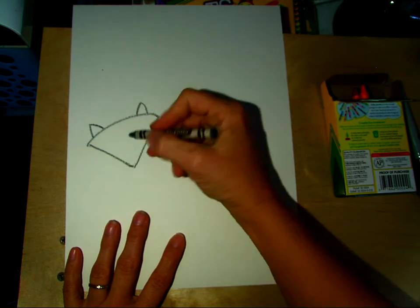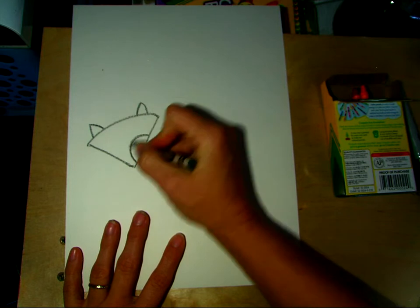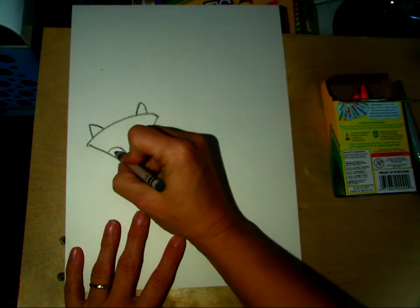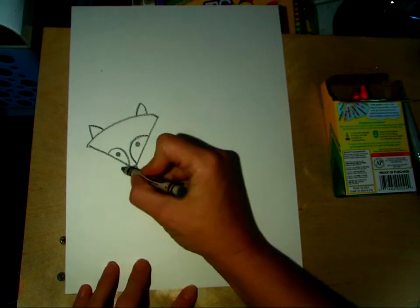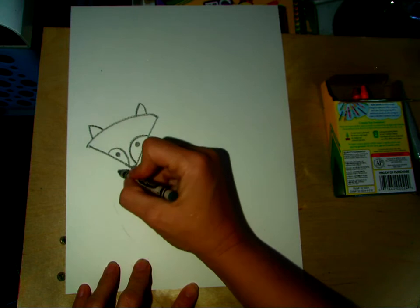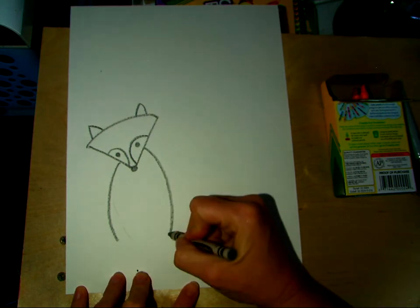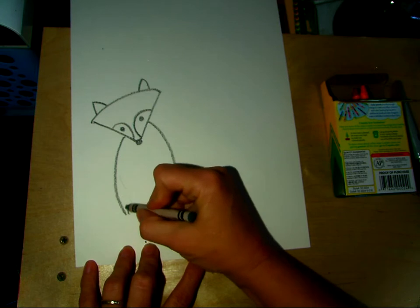Foxes have a pointy nose in real life. This is obviously more of a stylized fox. So we're going to give him these curved eyes, and then I'm going to go back over these later with black, but for now I'll just put them in with gray, and here's his nose. Then his body is going to be kind of like an oval shape. I'm going to start here on that side, kind of in the middle of the eye, come down, and then I'm going to create his belly.